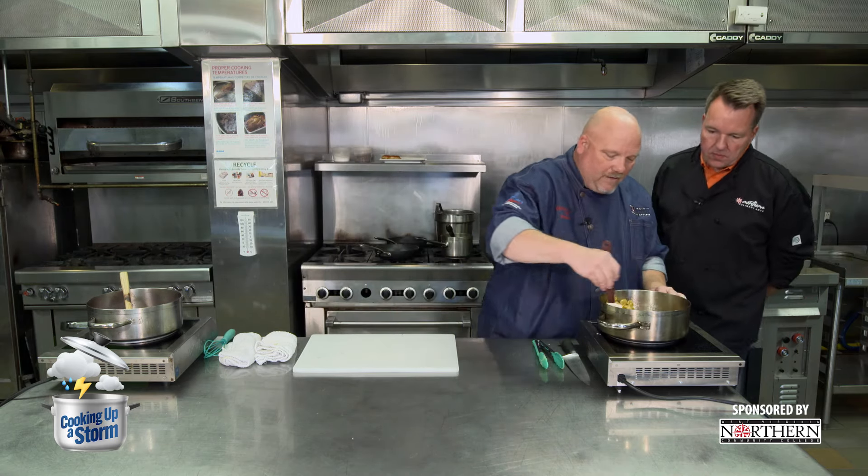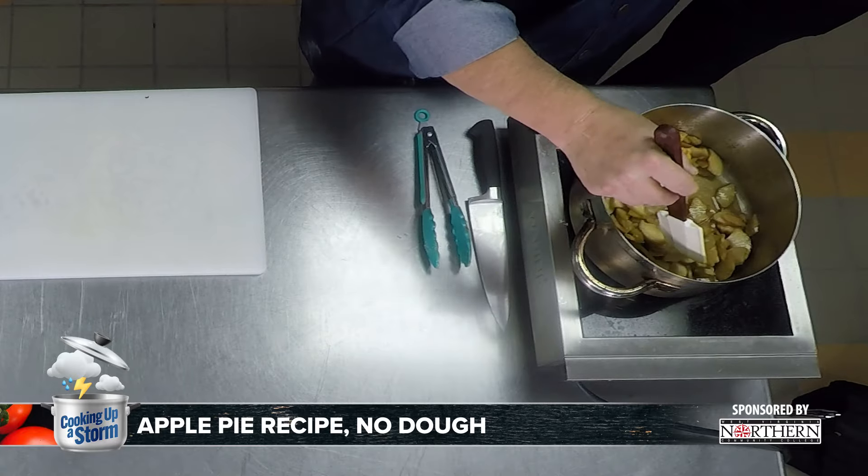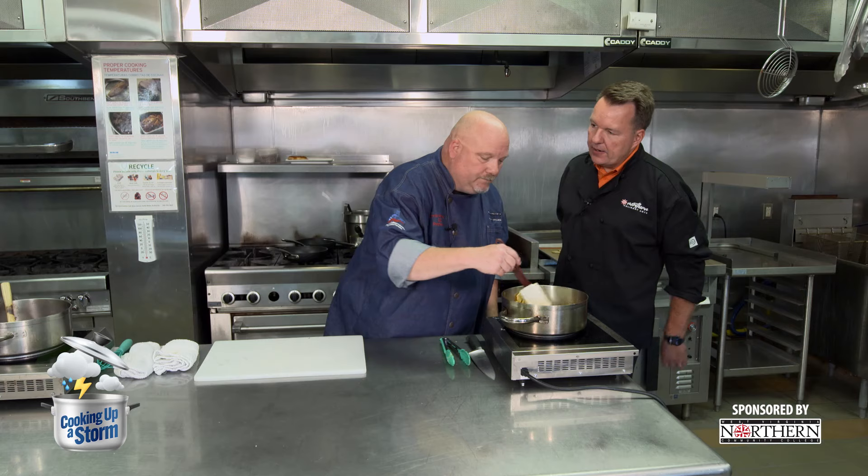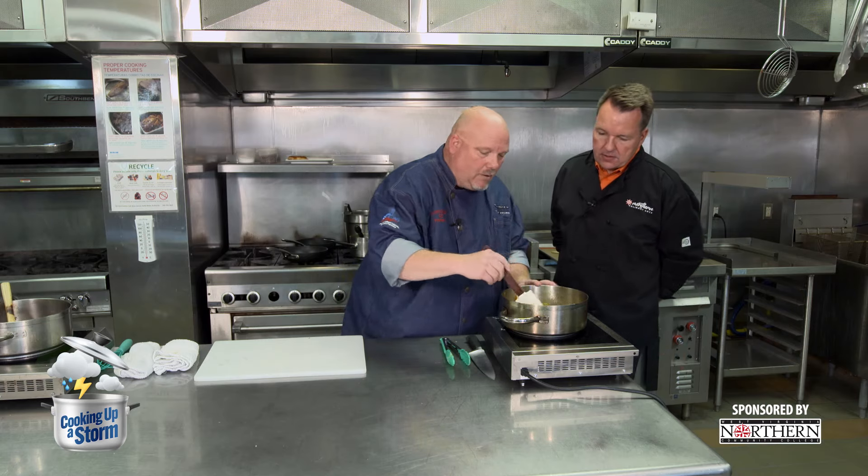If you have a favorite apple pie recipe grandma made, just use that minus the dough. No dough. If you're not very skilled at making apple pie and you always use canned, you can do the same thing — just use your canned filling. You can put a little brandy or a little alcohol in here too.